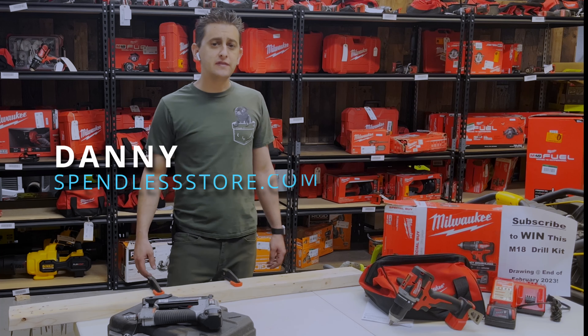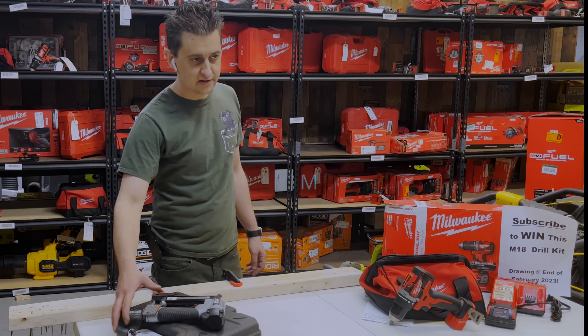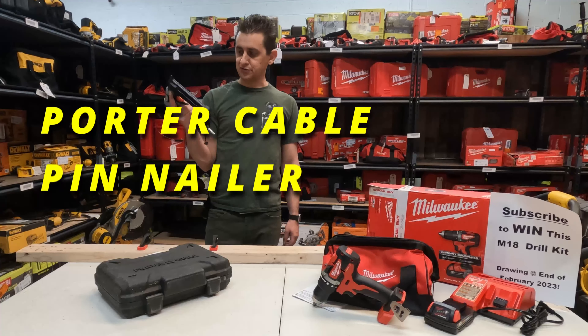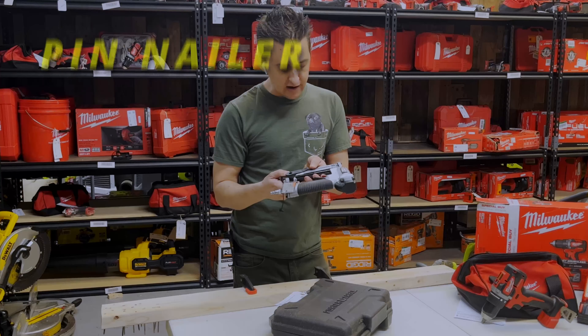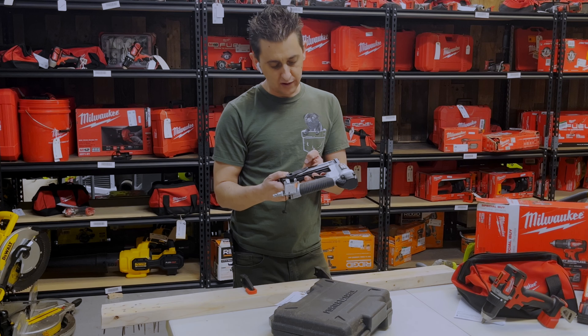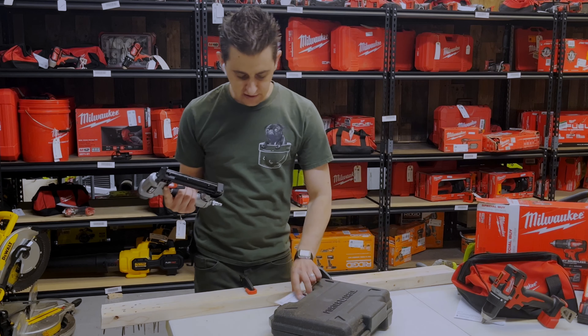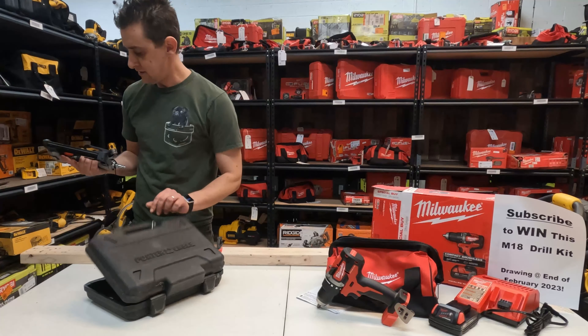Hello everybody, my name is Danny and this is spendlessdoor.com's YouTube channel, Spend Less Tools. In today's video we are going to go over a Porter Cable 23 gauge pin nailer, pneumatic, model number PIN138. Here it is — it comes in a case, this is the case and this is the gun.